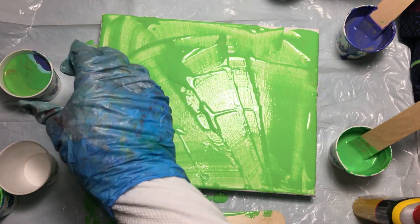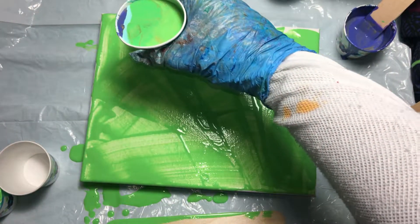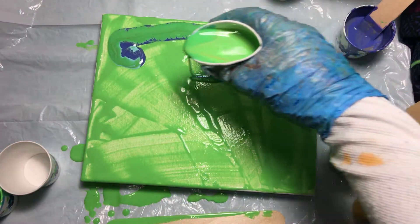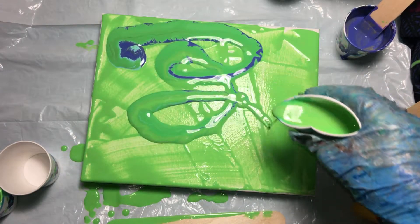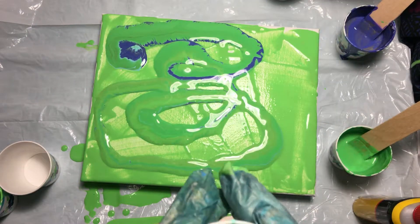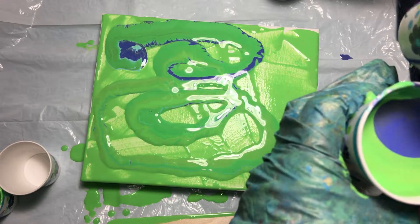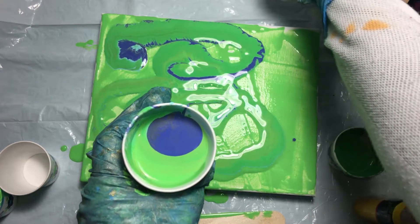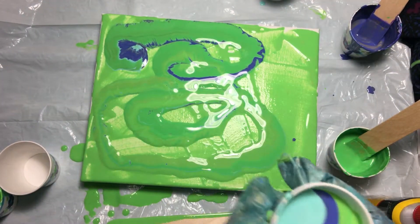Now let's do a ribbon pour. I do have a lot of green in this — way too much green. Let's put some more of the other colors in there to balance it out.